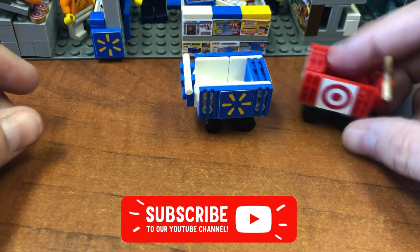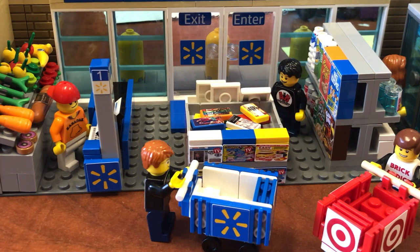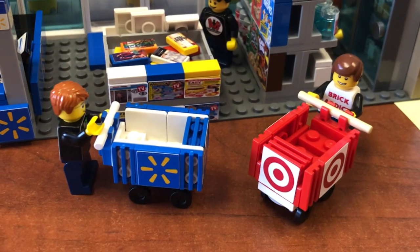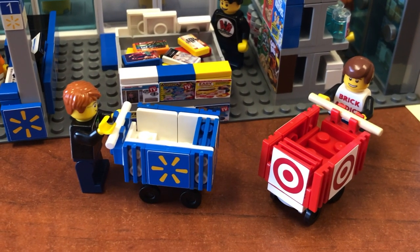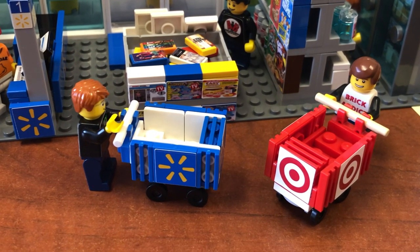With that you are ready to go Walmarting, Targeting, all of the above. We hope you liked this video. If you did, please click like below. If you're not yet subscribed, click the subscribe button and smash that bell so you'll know when we release new videos. Please comment and share. Let us know when you build your Brick Addicts LEGO cart and feel free to share it with us on Facebook. Thanks everybody, we'll see you in the next one.